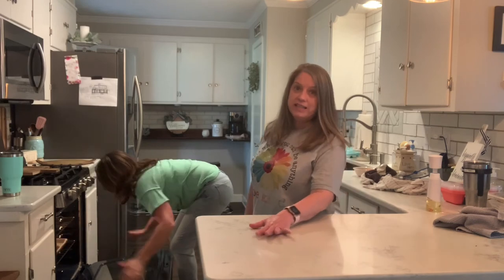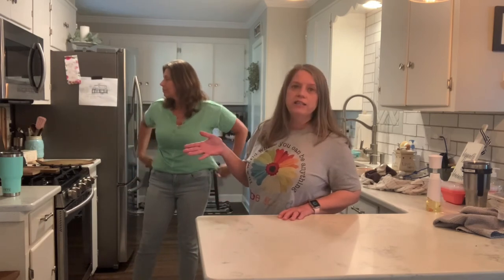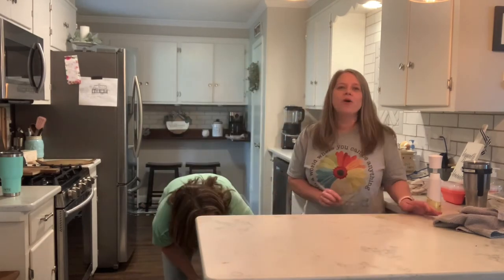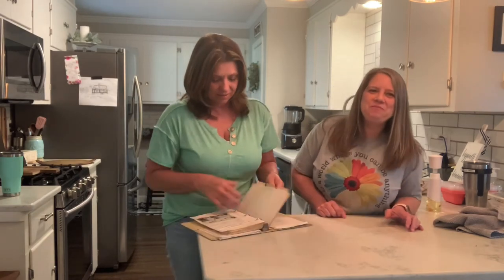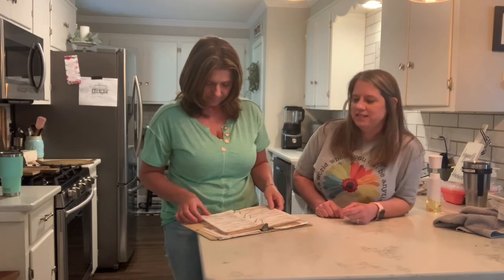350 degrees — it does not say how long to cook it, it just says cook it until it's done. So when it gets done, Terry's going to take a picture of it and we will put the photo in the comments and let you know Sunday what it tasted like.